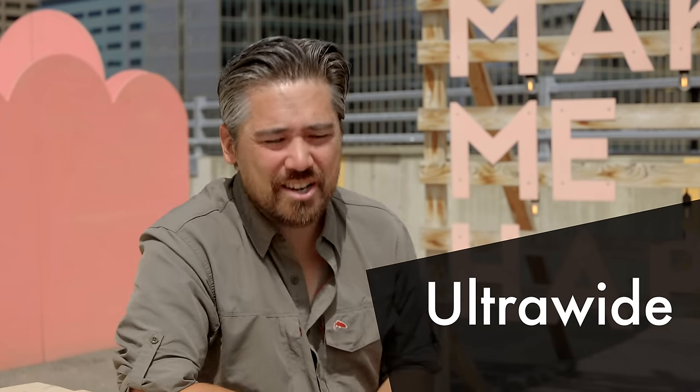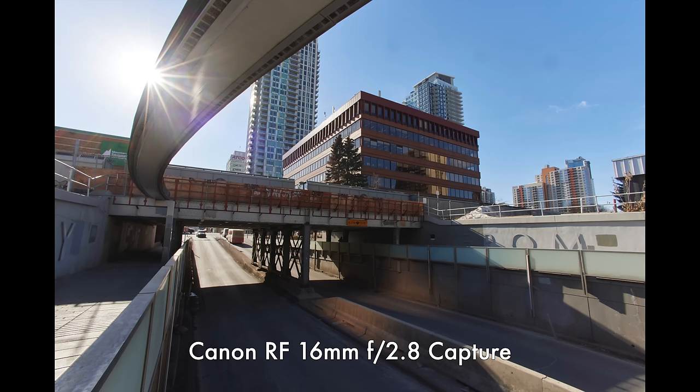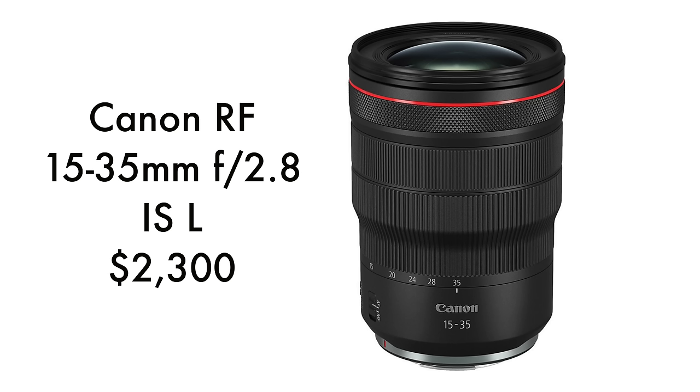Let's start at the ultra-wide range. My first choice is going to be the 16mm f2.8. It's a prime, but it's compact and affordable, and if you just need the occasional ultra-wide look for your shots, I think it's a great way to go. But if you do need the versatility of a zoom and you have the budget for it, the Canon 15-35mm f2.8L is a fantastic choice, but it's not my favorite.